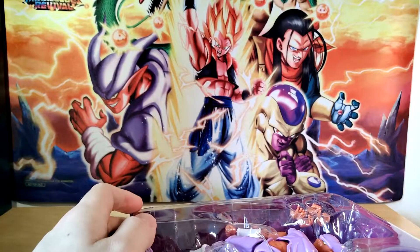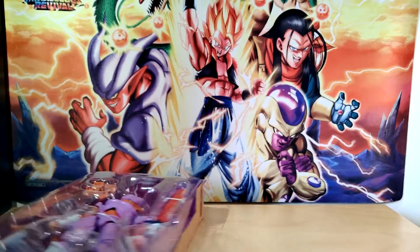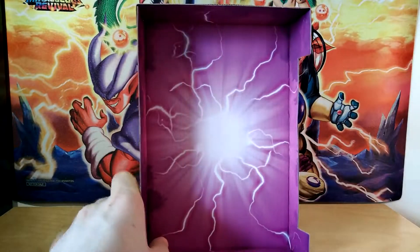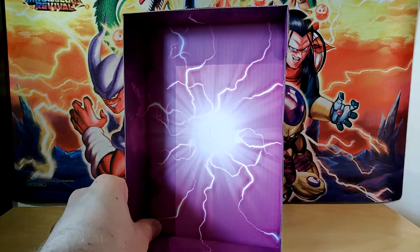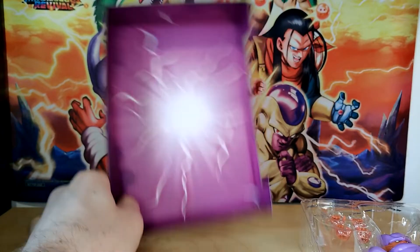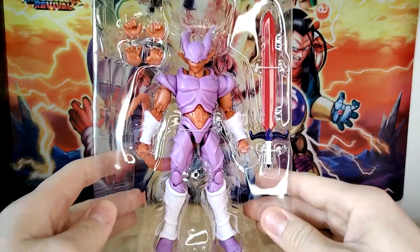That's also interesting, that the back of this is just cardboard and the actual background is purple here. It comes out very nicely. That's actually not a bad little display piece. Of course, my lighting kind of stinks at the moment. That's not a bad display piece if you just wanted a little something for the figure on your shelf. And here is our boy, Janemba.